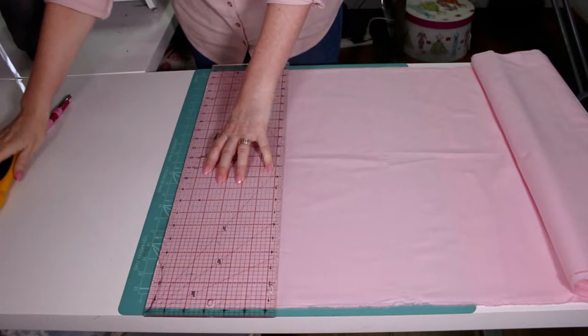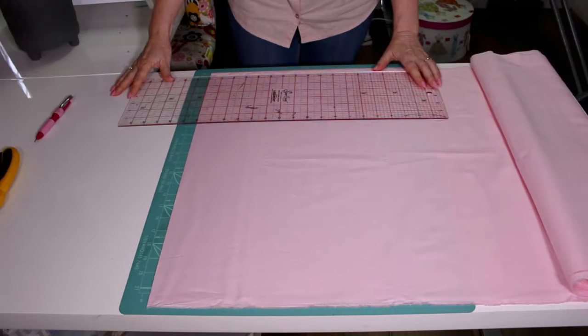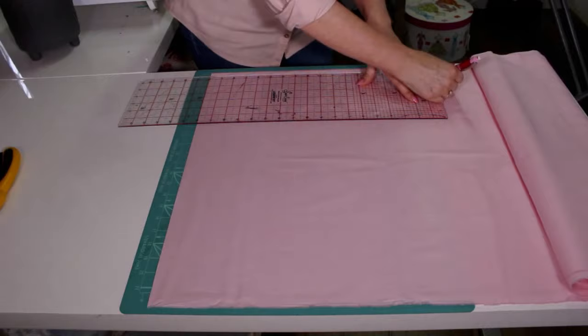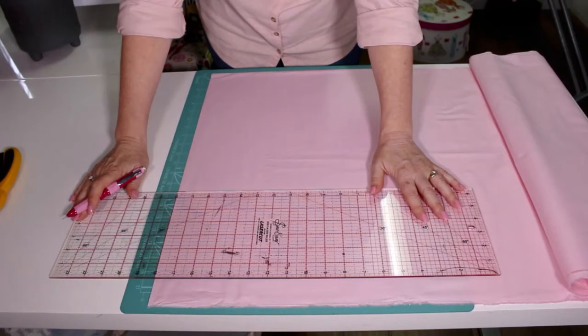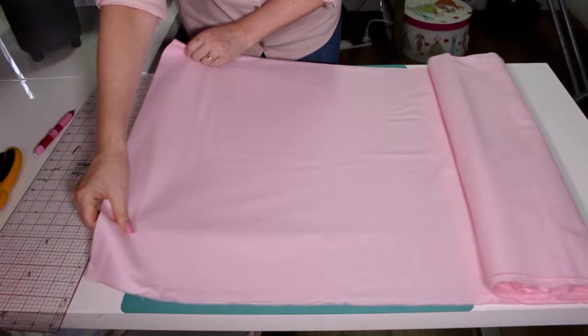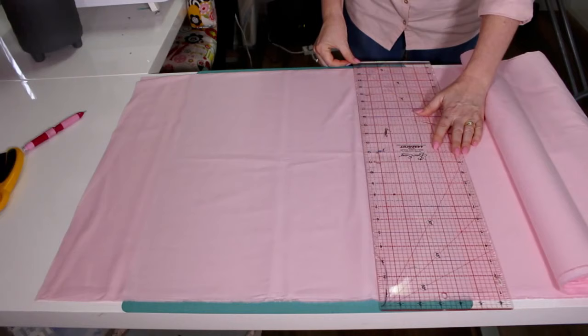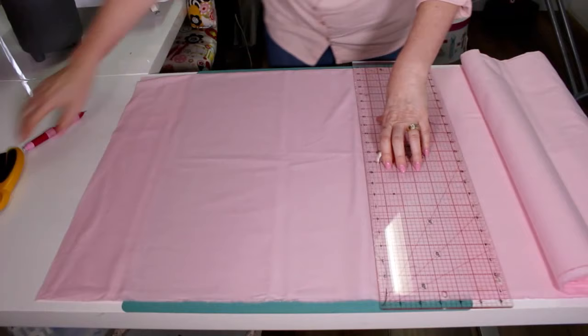The next step is to cut our 18 inch block. We're going to turn the ruler — there's our 18 inches. Put the 18 inch mark of the ruler on the edge we've just cut and mark 18 inches, then slide across and mark again. Slide the fabric across so I can easily cut, line the ruler up on the two marks with the straight edge still running along the folded edge, and cut on that line.